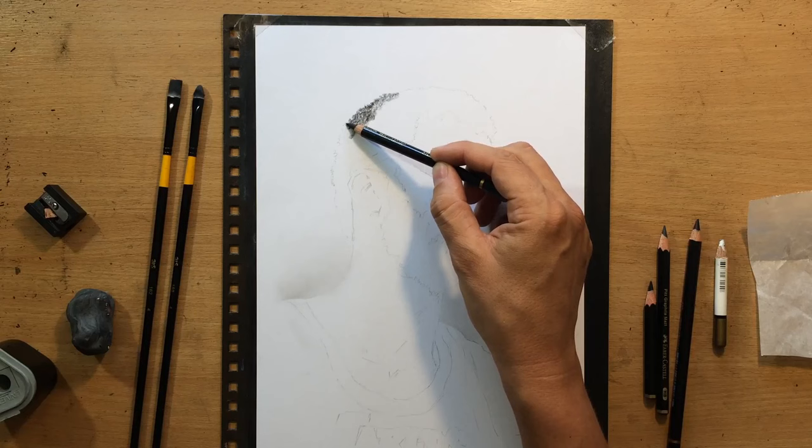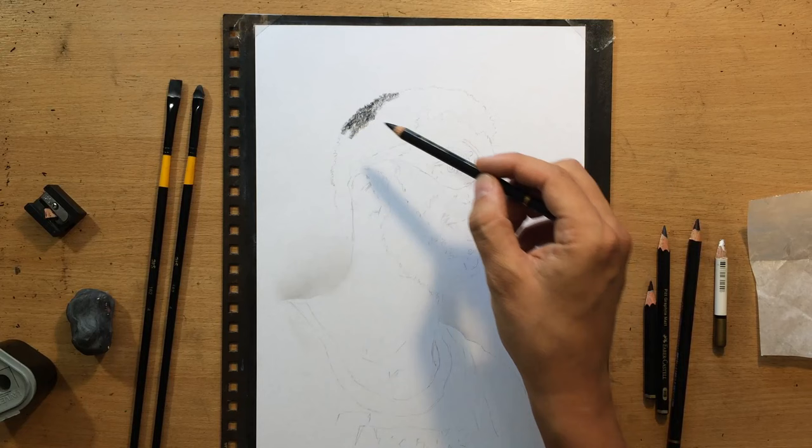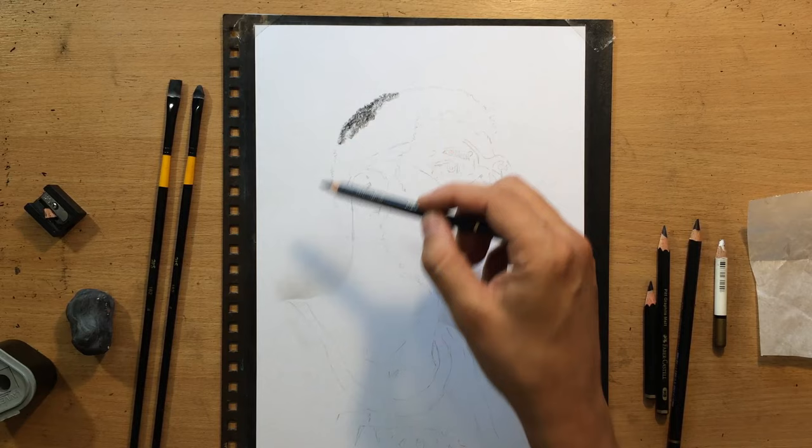In terms of the materials, I'm going to be using Conté charcoal pencils and Faber-Castell matte graphite pencils — a combination of charcoal and graphite. For blending I'm going to use brushes and tortillons, the usual stuff.